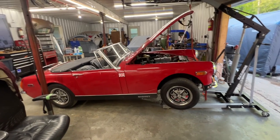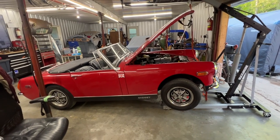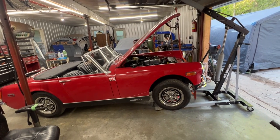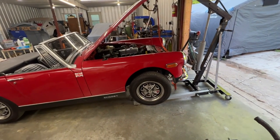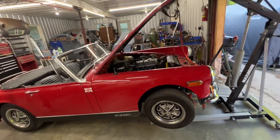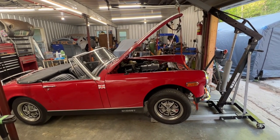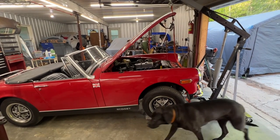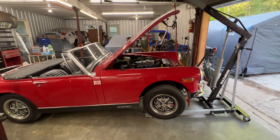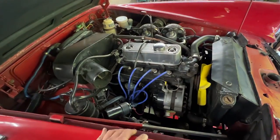Luckily I have a friend — one of my followers who visited me a few times — who is just finishing restoring a Midget. I had a chat with him and he sent me some videos of his car, telling me what and where to undo so I can take the engine out. Apparently you can either take only the engine out or the engine and transmission as a unit, but you can't take only the transmission out, just like on the Trials.